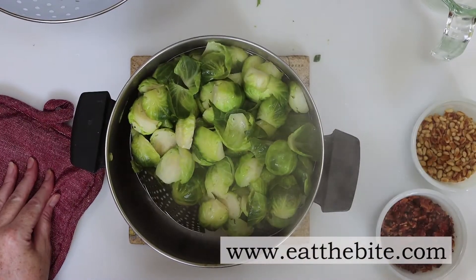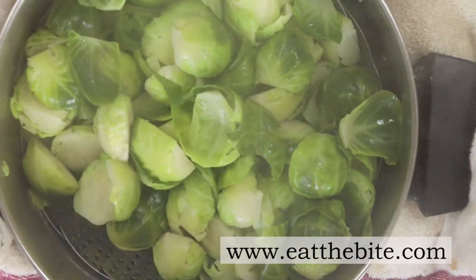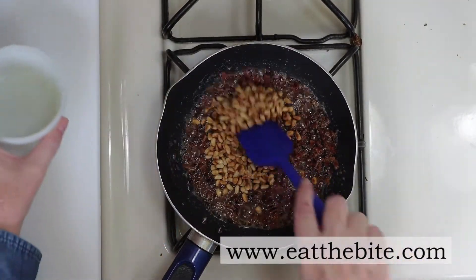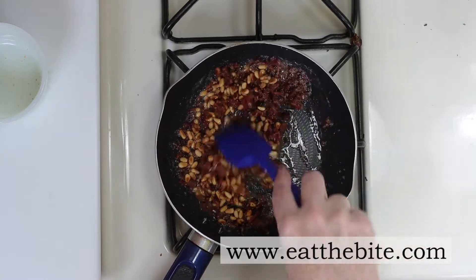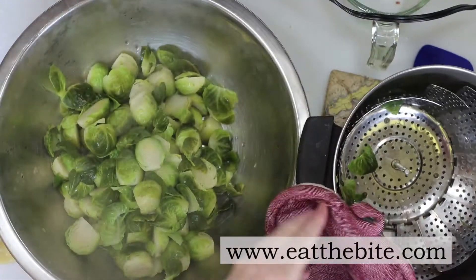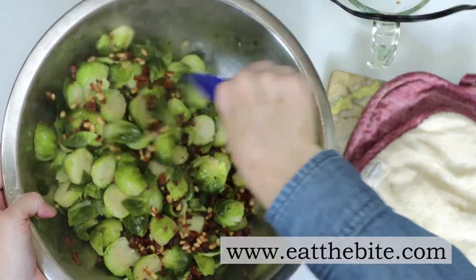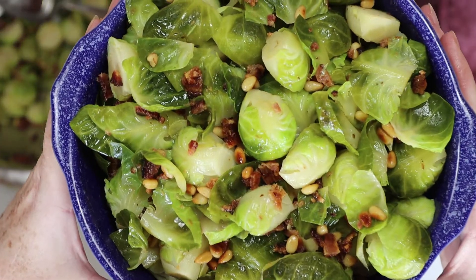Here's a closer look at the Brussels sprouts once they've been steamed. Heat a little butter in a pan, add the bacon and the pine nuts, and give it a stir until everything is well combined. Put the Brussels sprouts in a large bowl, add the bacon and pine nut mixture, a squeeze of fresh lemon if you'd like, give it a good mix, and transfer to a serving dish. Steamed Brussels sprouts with toasted pine nuts and bacon bits — done.